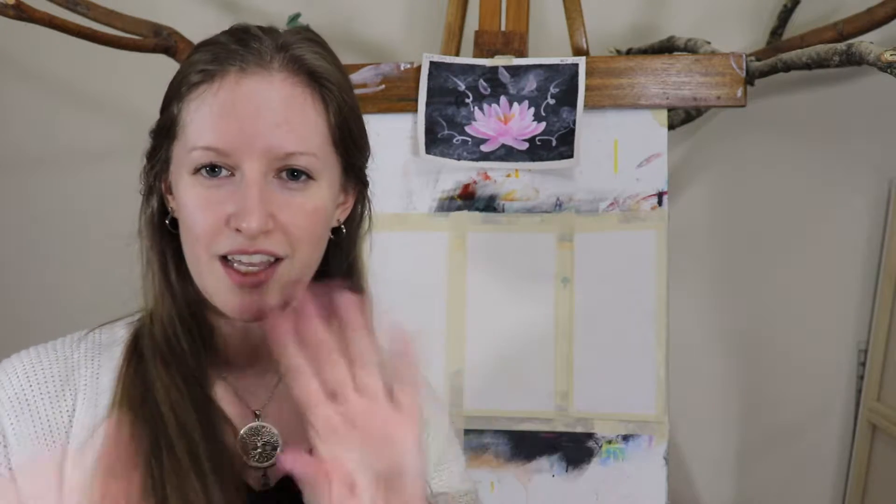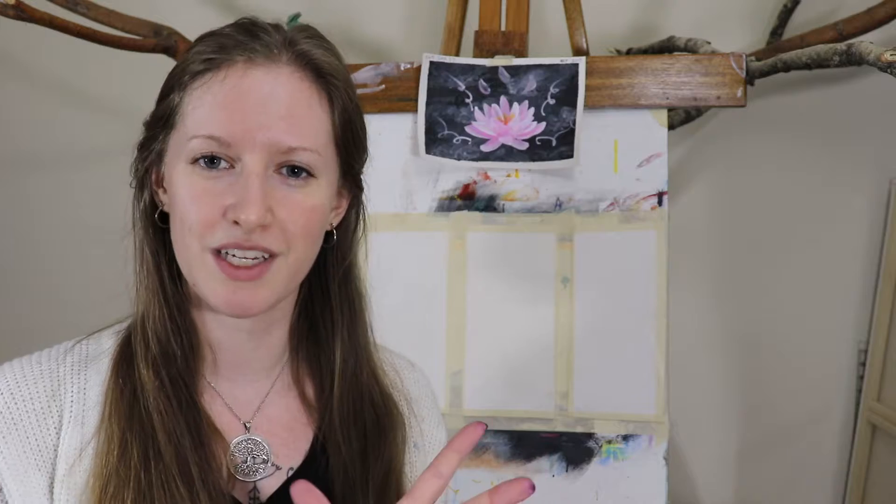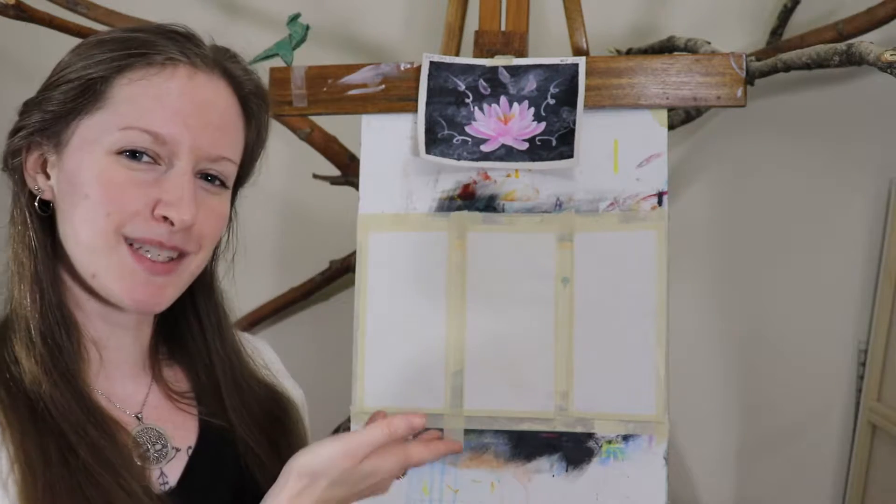Today I'm going to use the Golden's liquid acrylics, tomorrow maybe the regular ones, and then if I'm really liking how the two compare, maybe I'll do one more set of three different backgrounds in the Arteza acrylics. Then we can look at all three together and see how they stacked up against each other. Plan in place — let's paint!